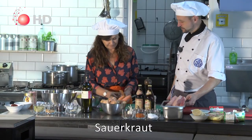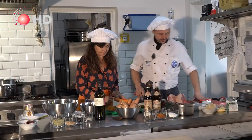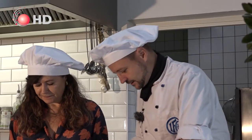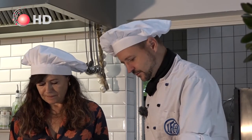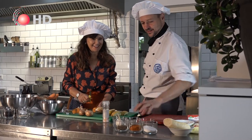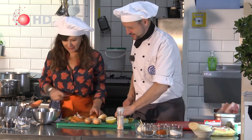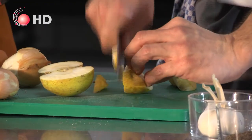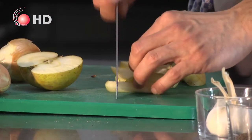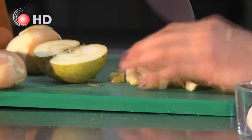We start with the sauerkraut and then we put the shoulder inside. This green cutting board is for vegetables and the red is for meat. Always take care that fresh pork meat doesn't come into contact with the vegetables. The spice mixing is my own secret — you can see all the ingredients, but I have my own mix and I won't tell anyone! How many carrots do we need? I guess two. We need some cubes — all the vitamins and important things are under the skin, so I leave it on.